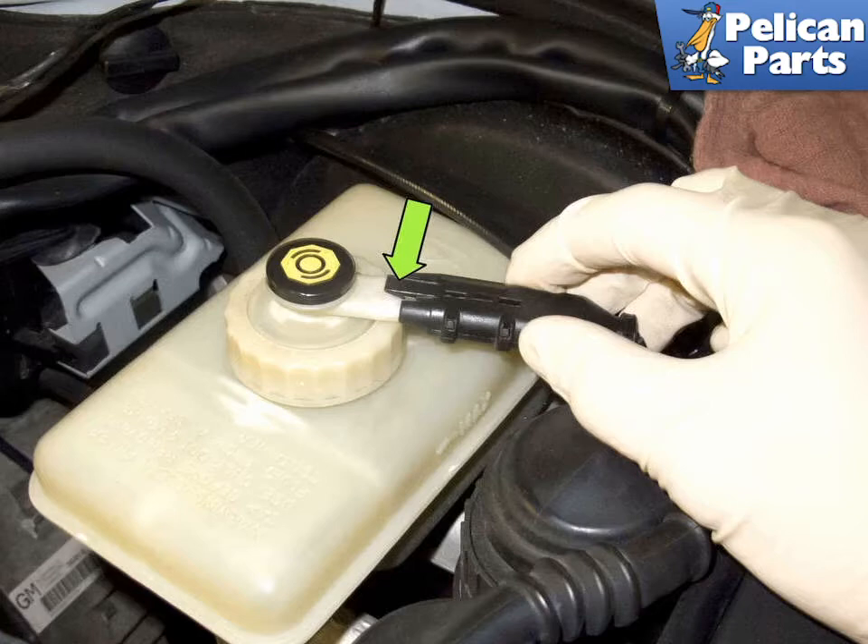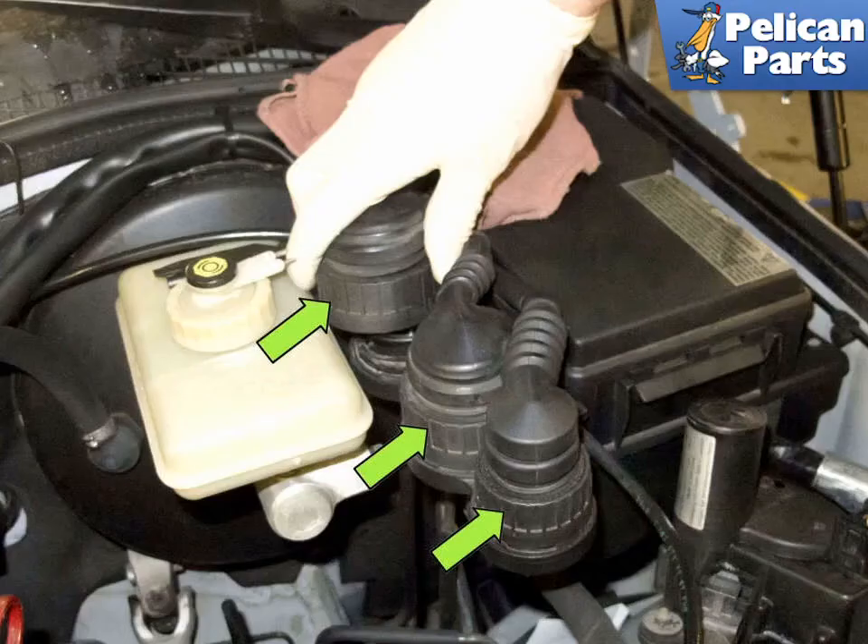Remove the fluid level sensor electrical connector by releasing the locking tab and pulling it off. Be sure the vehicle key is off for at least 15 minutes, then disconnect the three electrical connector junctions at the master cylinder by unscrewing them counterclockwise.